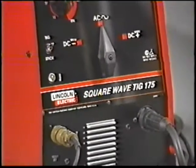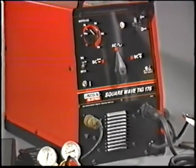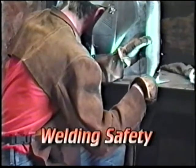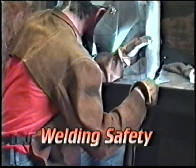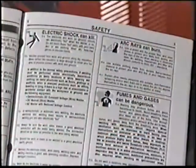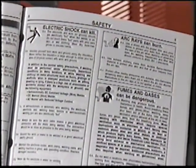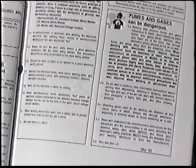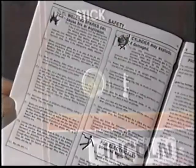Now that you are familiar with your new Square Wave TIG 175 and have carefully read the operator's manual, let's review a most important subject: welding safety — safety for you and those around you and the protection of your property. Your manual emphasizes precautions for protection from electrical shock, arc rays, fumes and gases, flying sparks and hot metal, and the proper handling of gas cylinders.